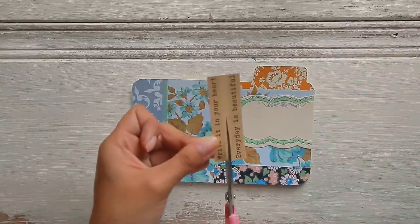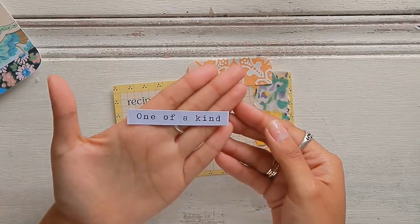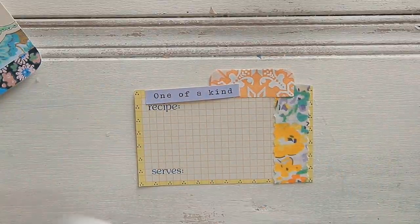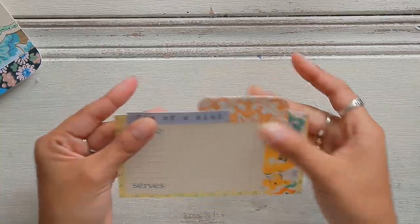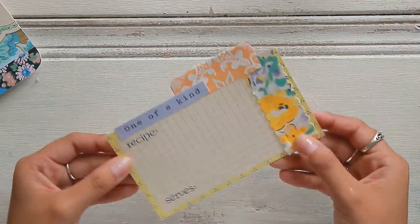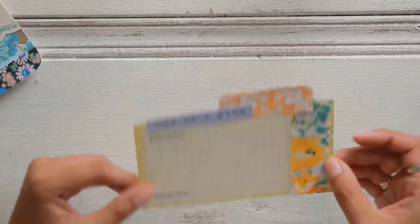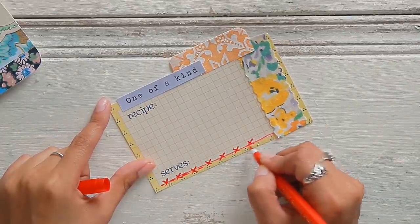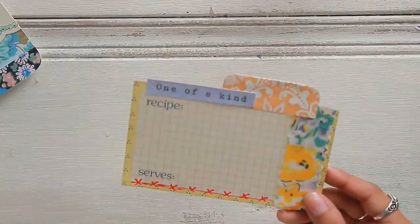'Write it in your heart' — I think I'm going to add this to the tab, and then I'm going to write what's in my heart right now. I found one of my sentiments that says 'one of a kind,' and I think I'm going to add it right at the top: 'one of a kind recipe.' I'm going to write on here a recipe that I'm loving at the moment. This would be so cute to make little recipe cards and alter them like this. Write the recipe on the front and on the back, or just do journaling. I just added a little border at the bottom with a red marker to make it look as if there's stitching — faux stitching with a marker, the easiest and most affordable way to stitch your papers.